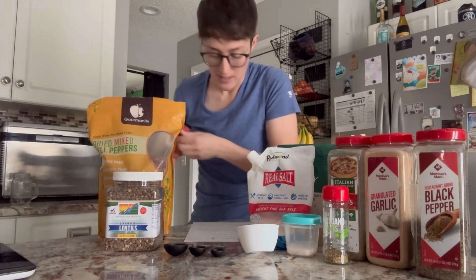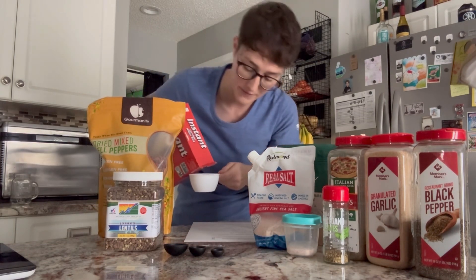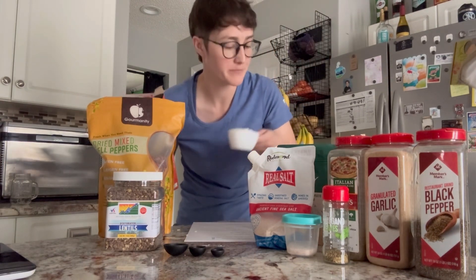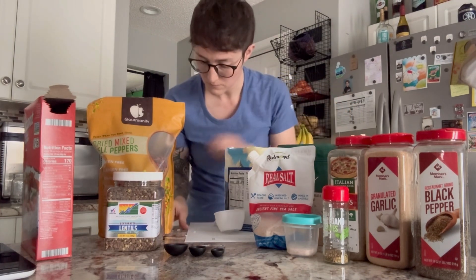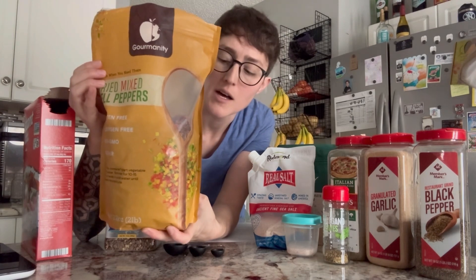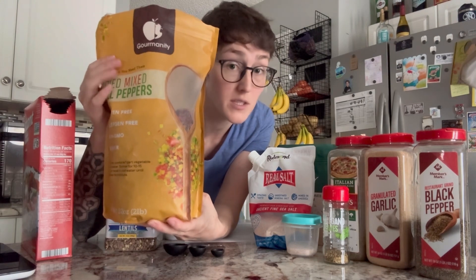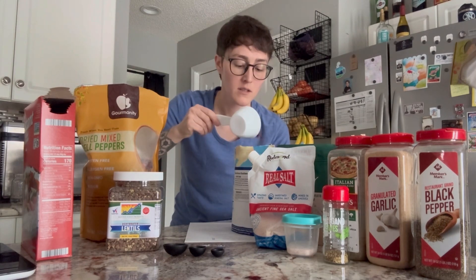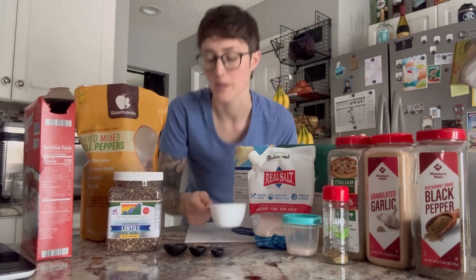So for this recipe, I think they use three ounces of instant rice — I'm just going to do like half a cup, half cup-ish. I bought the Gourmanity Dry Bell Peppers on Amazon. This is a two-pound bag for like $25. They're pretty good, no complaints. I've been trying those out — somewhere between a fourth and a third of a cup of that.